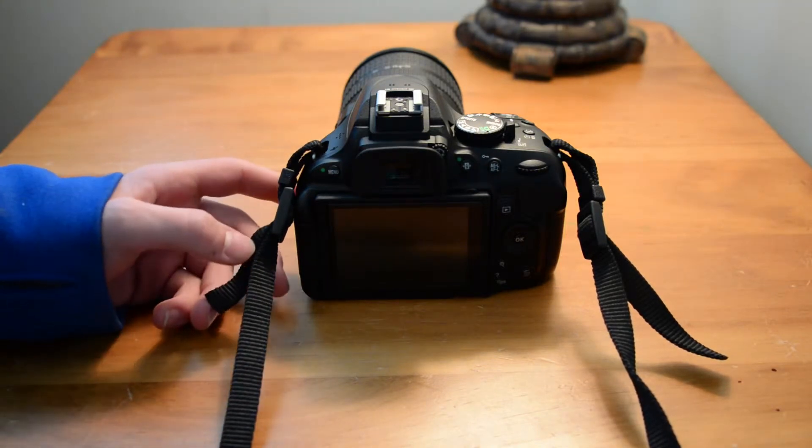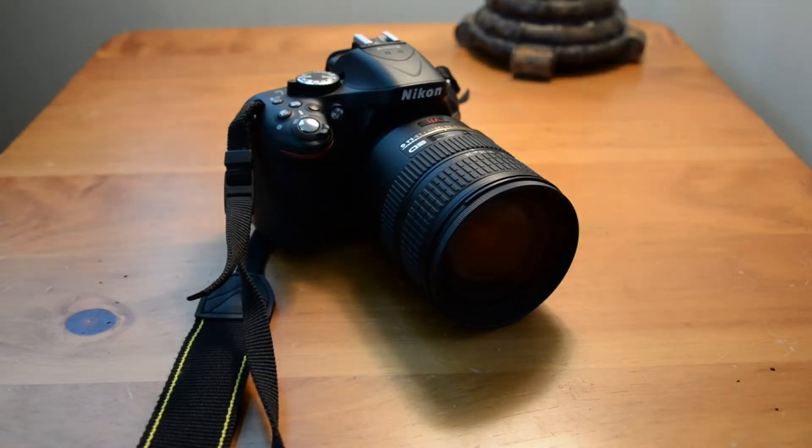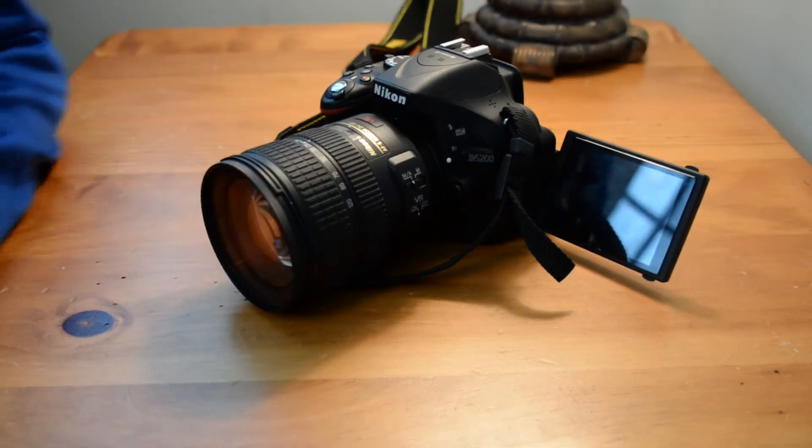Now for the final and most important piece of the video: who do I recommend this camera to? Basically, like I've said, this camera is a consumer-grade camera with some prosumer specifications, features, and images that match that of a much higher level DSLR.